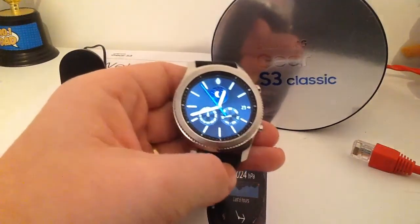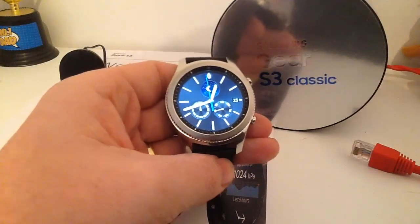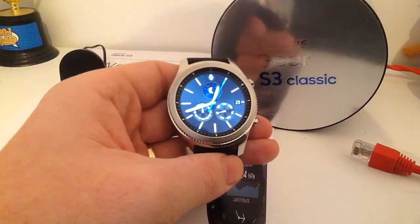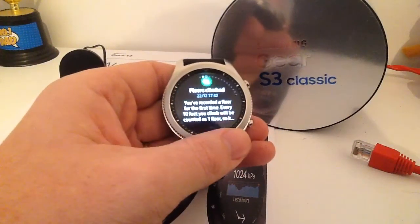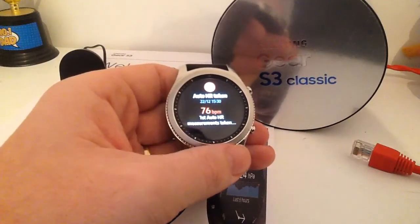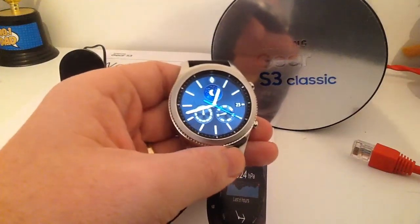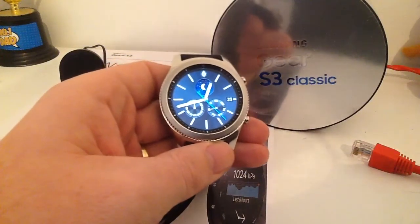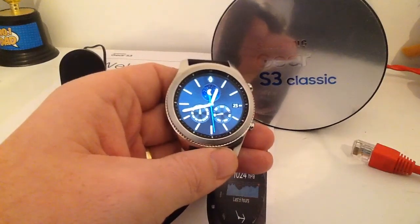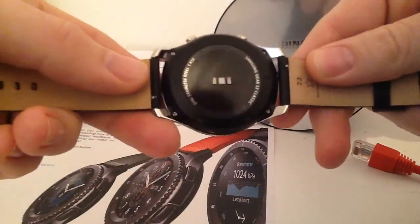I might get some funny looks, but hey-ho! It also automatically recognises your activity, whether you're running, walking, cycling, or if you're not doing any exercise. I've already had a couple of warnings this morning about my lack of activity. It also recognises how many floors you've climbed and takes your automatic heart rate. The Samsung fitness app is all built into this as well, which is great. I did wear a separate smart band before — I no longer need to wear that because this has it all. You have your sensor there on the back for taking your heart rate.